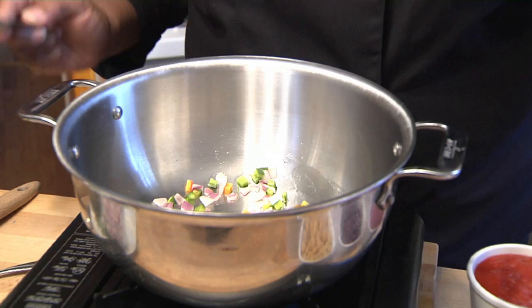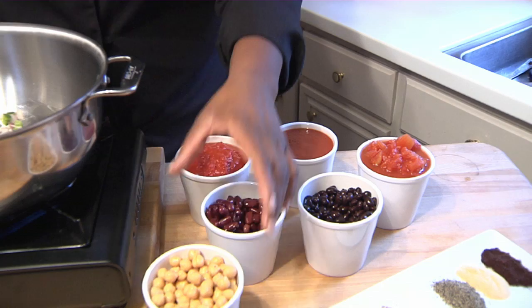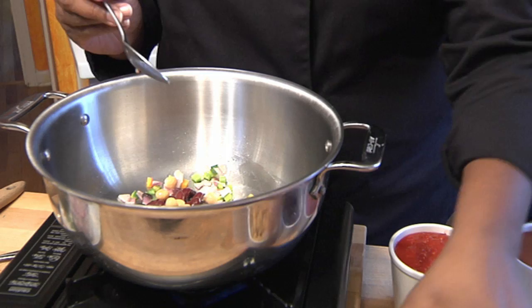Next, we'll add some of our beans. Let's start with black beans, some kidney beans, chickpeas, and a few pinto beans.